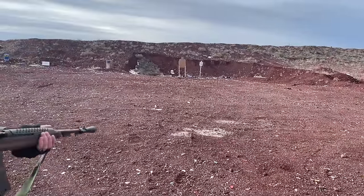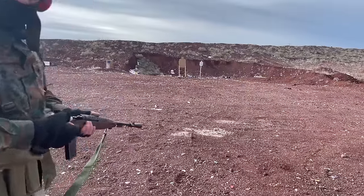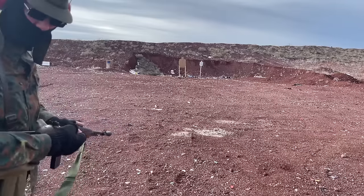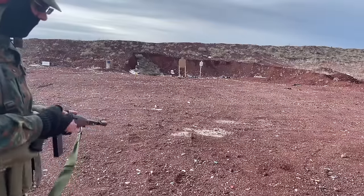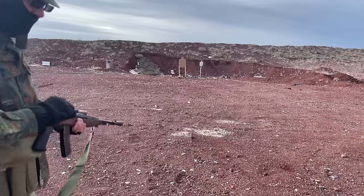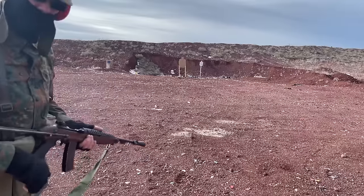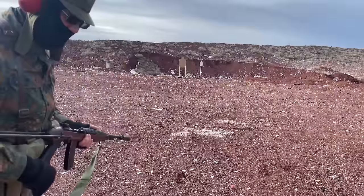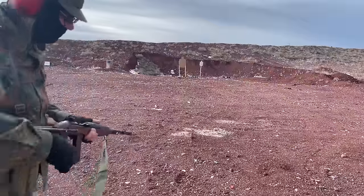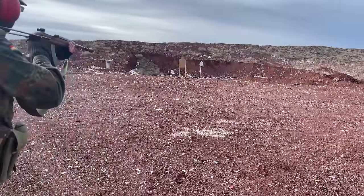The load on this ammunition — for any reloading nerds out there — is a 115 grain hard lead cast bullet covered in polymer. One of those polymer-coated bullets. I've got 14 and a half grains of Hodgdon Lil' Gun, using CCI small rifle primers, and mixed brass from original 1950s Lake City to brand new Philippines-made brass. So we're just going to keep shooting and see how this cycles.